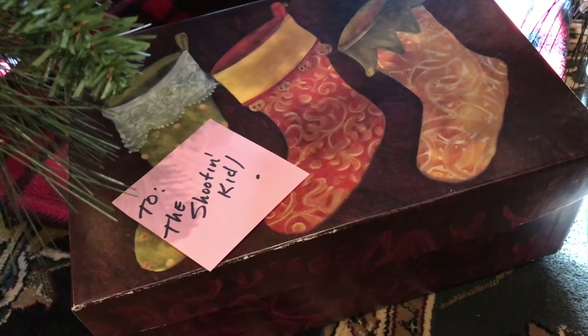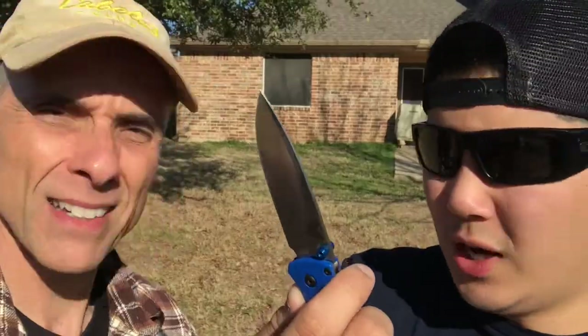We got it for him as a Christmas present. Did you know we got it for free? Benchmade did not give us that knife — we wish they did. Hey Benchmade, if you're watching, we'd love to do some sponsored videos for you because we love your knives. We'll show you how we got it in a little bit.